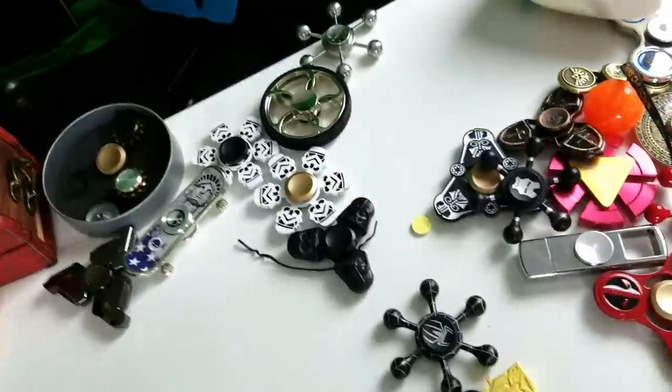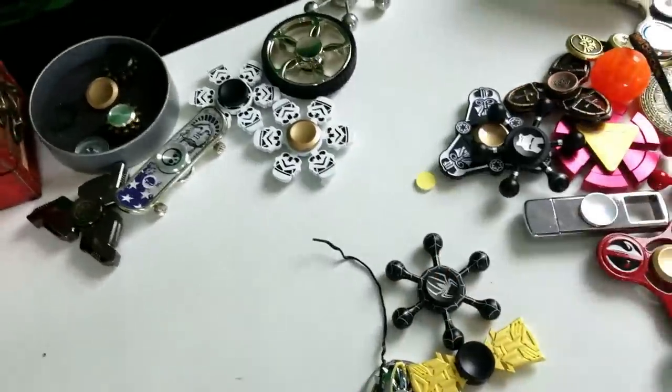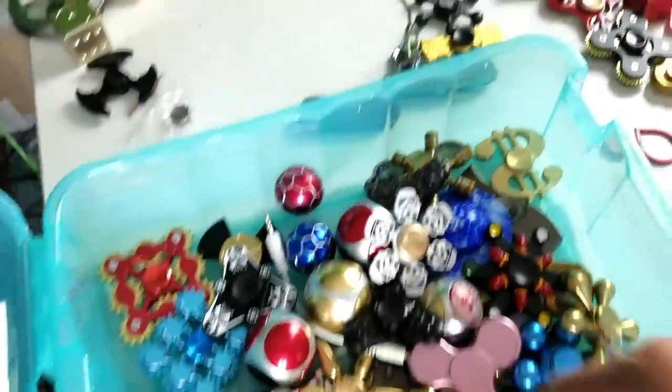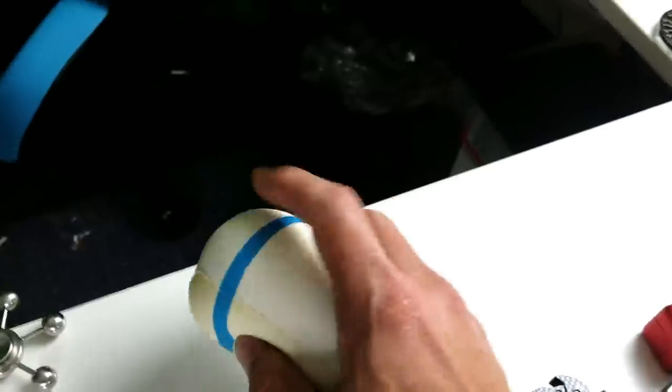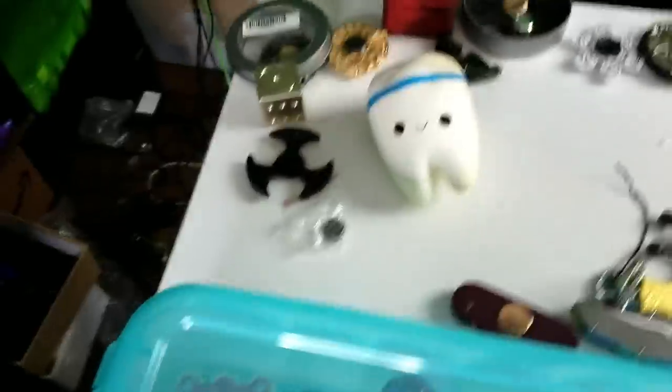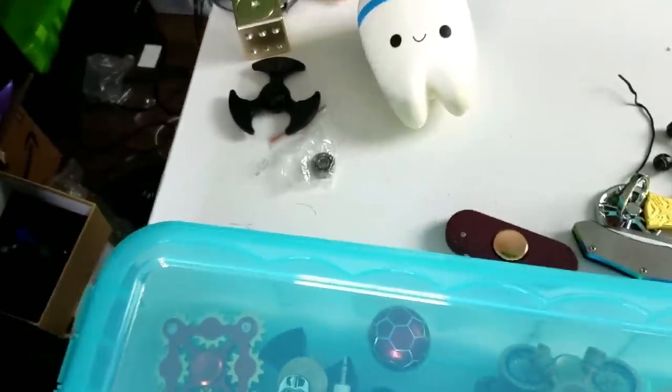Anyway, look at all these Star Wars ones - Darth Vader, Stormtroopers. Here's another skateboard spinner. This one's supposed to be under my desk, you're not supposed to see that one - I just squeeze those once in a while. All right, let me put this one away.